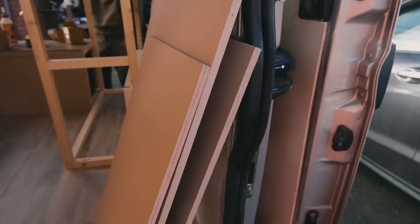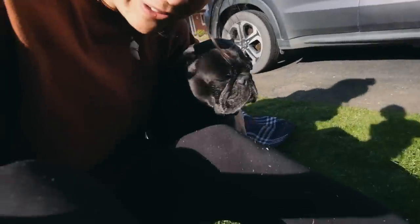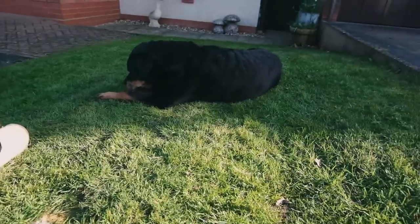I now have all of the door fronts painted. Thanks to the sun that decided to make an appearance it made it so quick — the other day it took us a couple of days to get everything painted and now it just took about two hours. Time for a little dog break — I've got Holly here with us as well. By the way, I went for the Soho beige colour on the wardrobe.